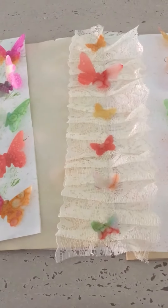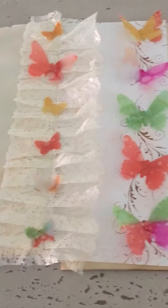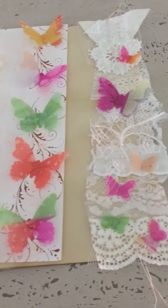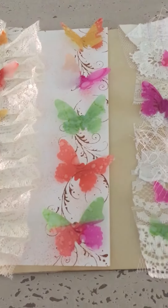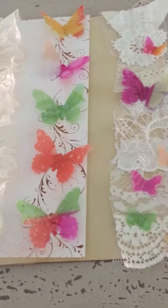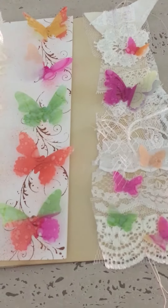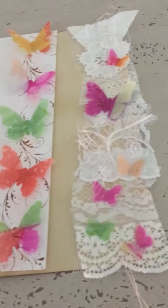That one is from Bonnie — the lace ruffle — and then the lace snippets. That one is from Riley again. I've done some filigree stamping behind the butterflies.